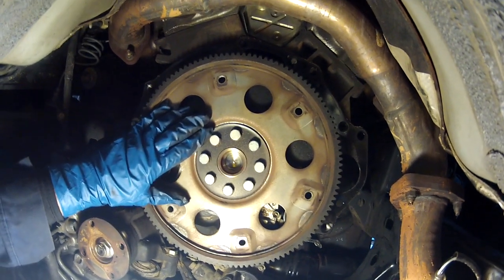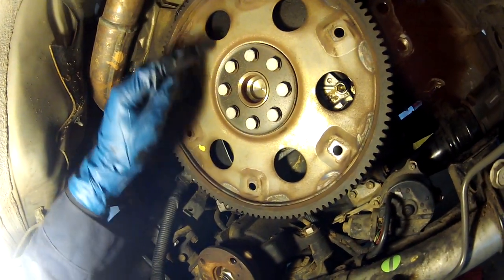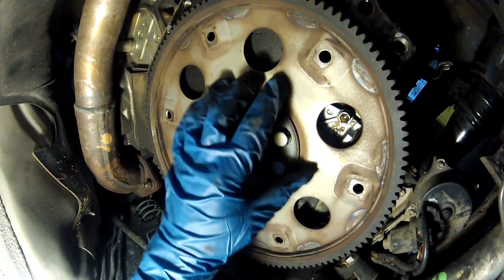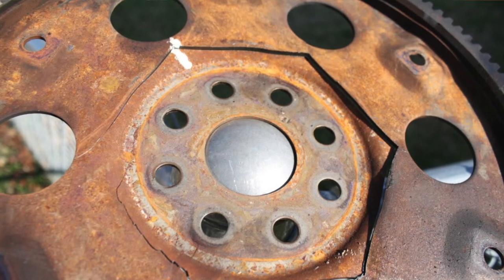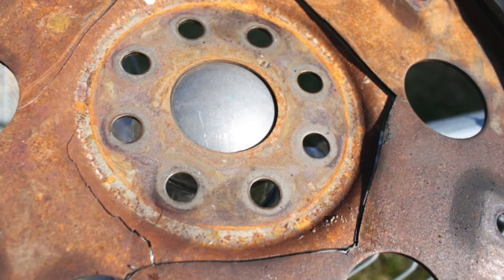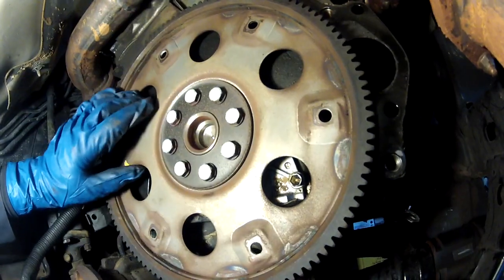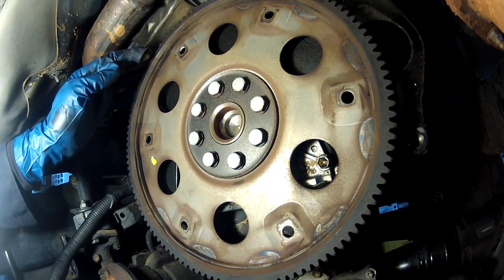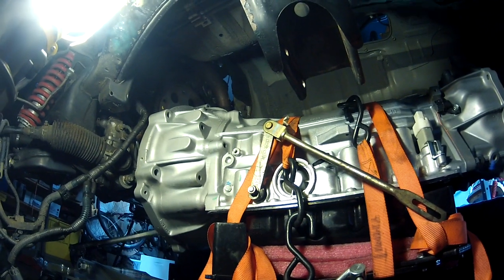The pictures I've seen of cracked flex plates show cracks originating hexagonally around the bolt pattern — that's the common failure area. It makes a unique ticking or screeching sound, sort of like a valve lifter noise. His shows no signs of cracking at all, and the gear teeth that the starter contacts look good, so we're leaving this alone and reinstalling the transmission as-is.